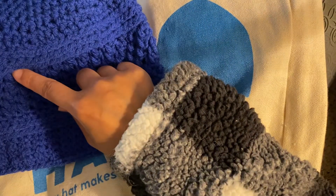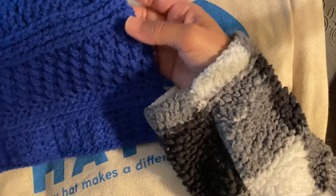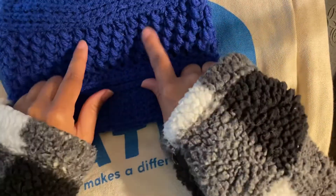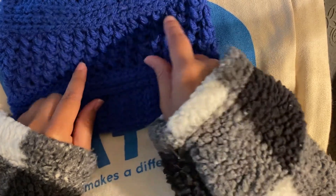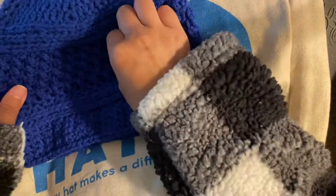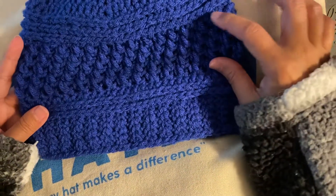I must have done three rows of that. And then a single crochet on the third loop. And then you start your bean stitch — bean stitch, chain one, skip one, bean stitch all the way around. 33 beans per round.